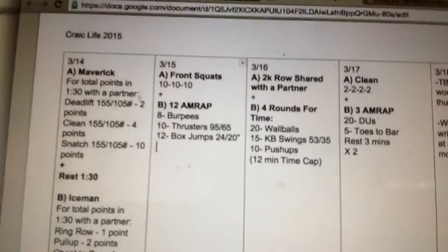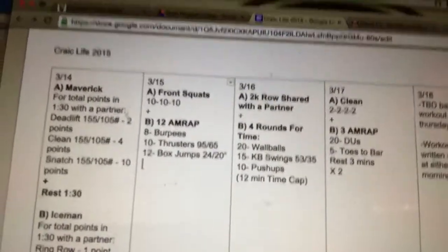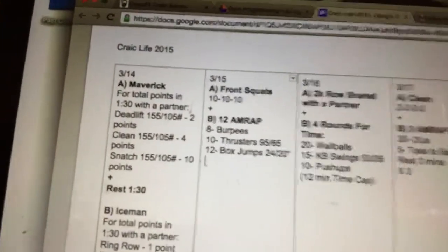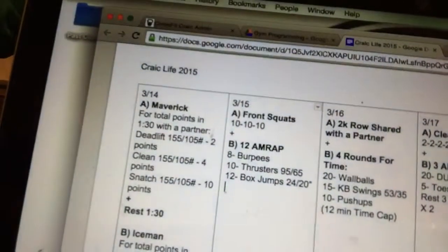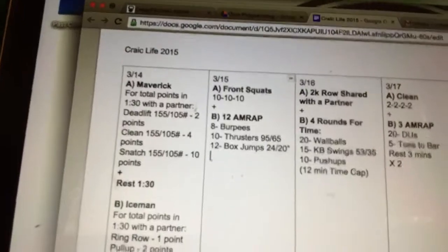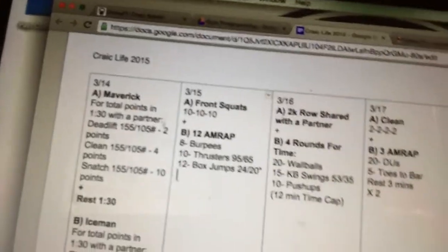Moving on to Tuesday, we have front squats — just basic strength. We're doing increasing sets of 10, meaning 10-10-10 with incremental jumps up in weight each time. We'll finish class with a 12-minute AMRAP of burpees, thrusters — which is a front squat into a push press — and then box jumps. Generally in the Opens they allow step-ups instead of box jumps, but I'd really prefer that you scale the height of the box or put a plate down so you can get used to jumping onto a box and use this as plyometric practice.